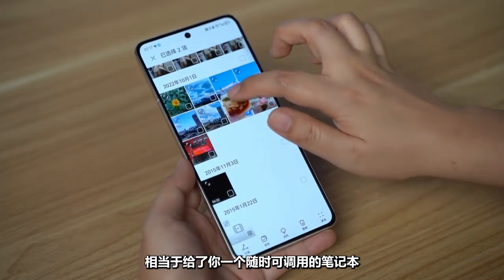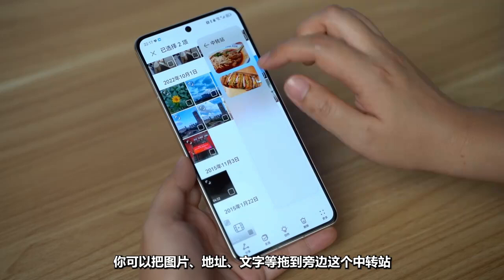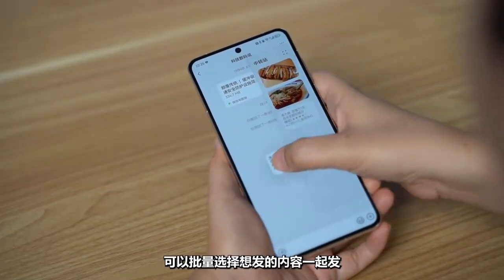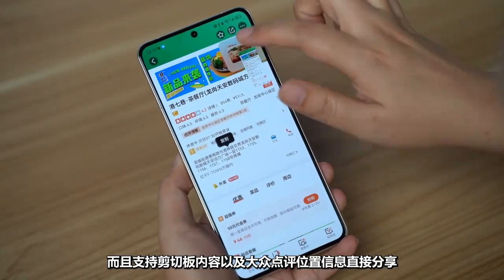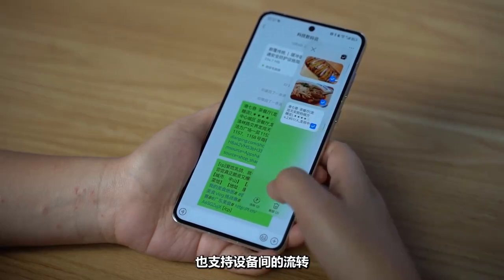The fourth feature is the super site, which acts like a notebook available at any time. You can drag pictures, addresses, and text to the side panel. When you want to send content to someone, you choose as much as you want and share it all at once, including shortcut content and location information. For Huawei multi-device users, it also supports cross-device flow, greatly improving efficiency.